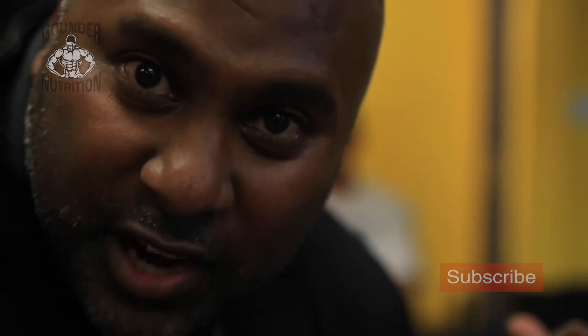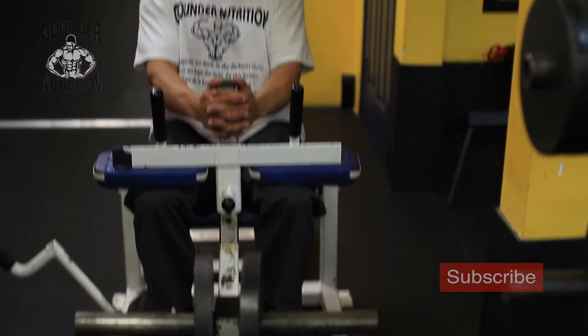From there we went into the seated calf raise — I put on 25s, same thing, four sets of 25. Nice and low, nice and high, lots of blood nutrients. Four sets of 25 and we shut it down. Again, we're using — just kidding — we only got 50 pounds on it towards the last four weeks of the dieting and training phase.